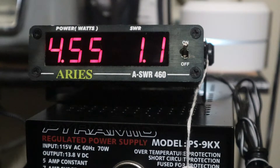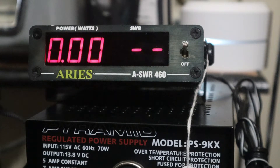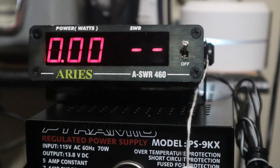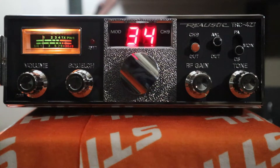Let's go to channel 20. Dead key is 4.5 watts at 1.1 SWR. See what it swings — got 19 watts out of that, that's pretty good. Let's go to channel 40. Dead key is 5.3 watts, that's pretty good. The SWR is going from 1.1 to 1.2. Let's see what it swings — I saw 20 there. This thing really swings good, putting out over 4 watts and swinging 18 to 20 watts. That's pretty awesome.